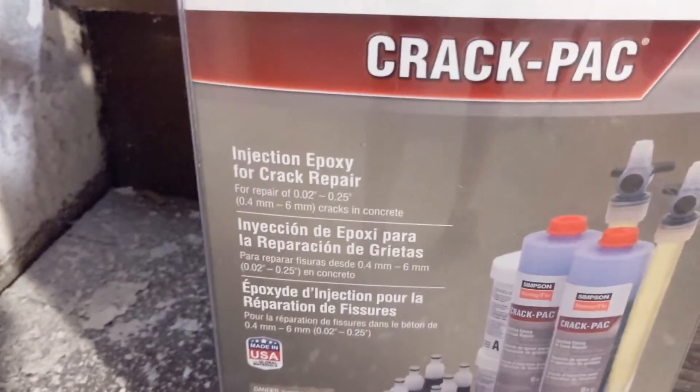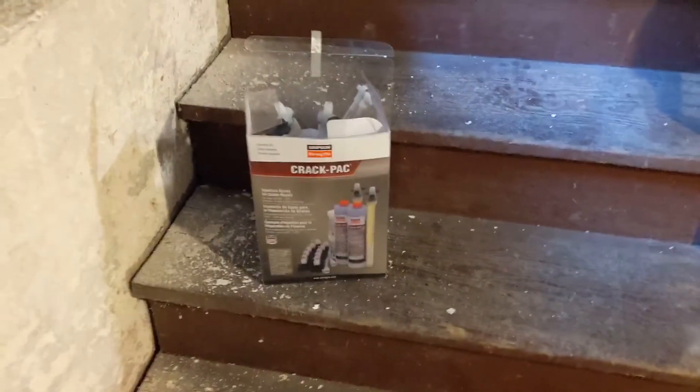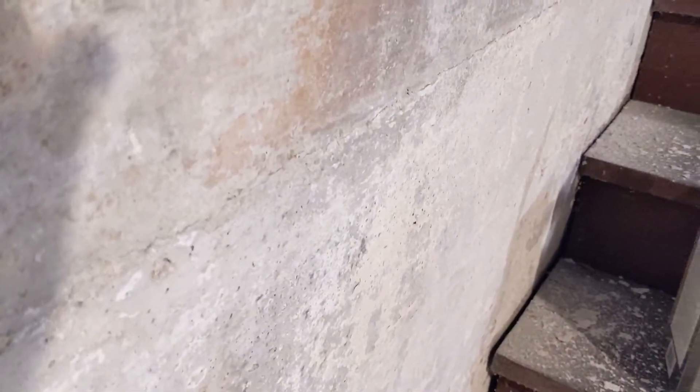This is the injection epoxy version. They also have an expandable foam version. The difference is that the epoxy version is going to be a structural repair for the crack itself. The foam is really designed to keep water out if you have water coming through, but it's not structural — it's elastic and expandable. In this case, I do not have water coming through, so that's why I'm using the epoxy version.